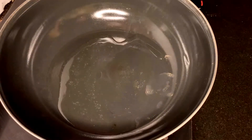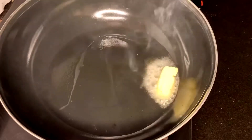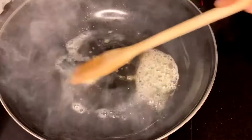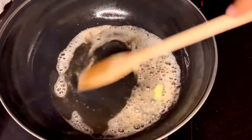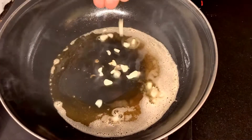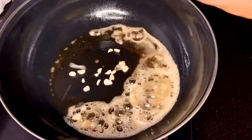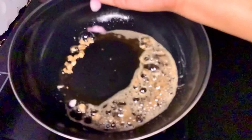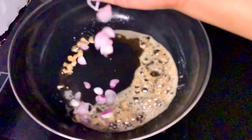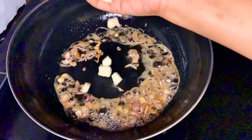Now let's make the veggies. Heat a pan, put a little oil, and then add the butter. It prevents the butter from burning — that's why you put oil first. Add in some chopped garlic and some shallots. Shallots give an intense flavor to the dish. Mix them well.